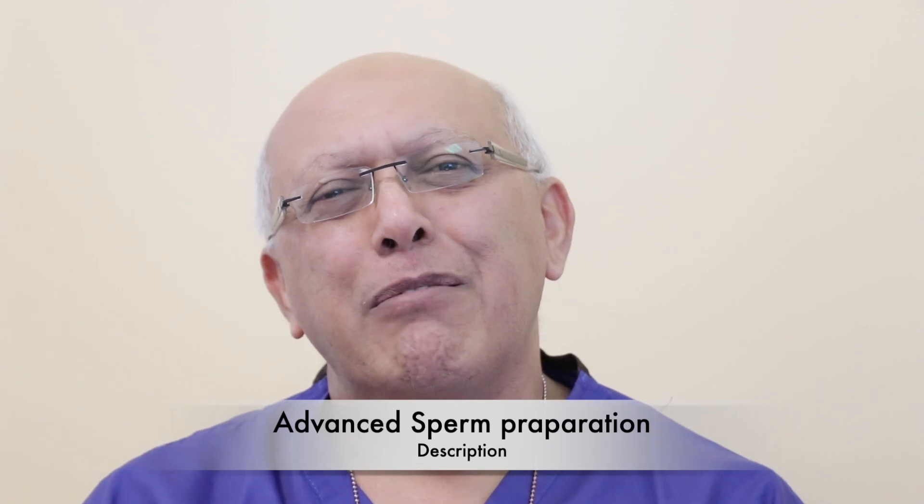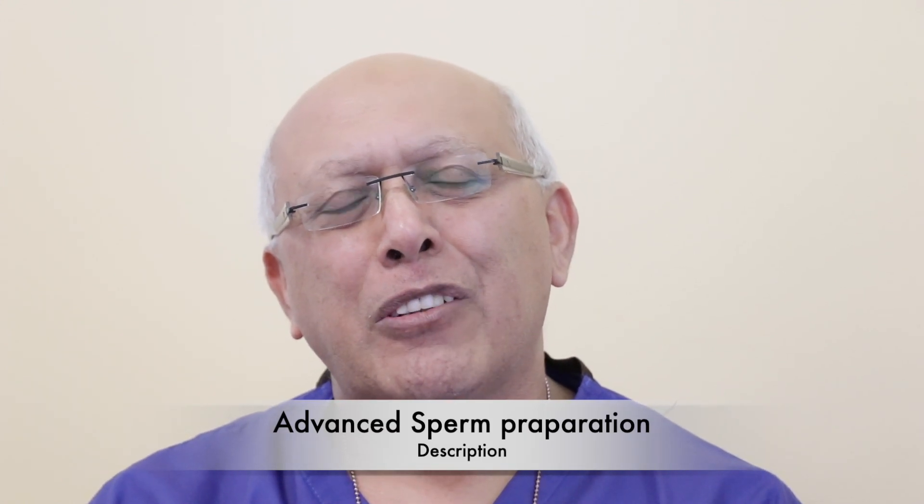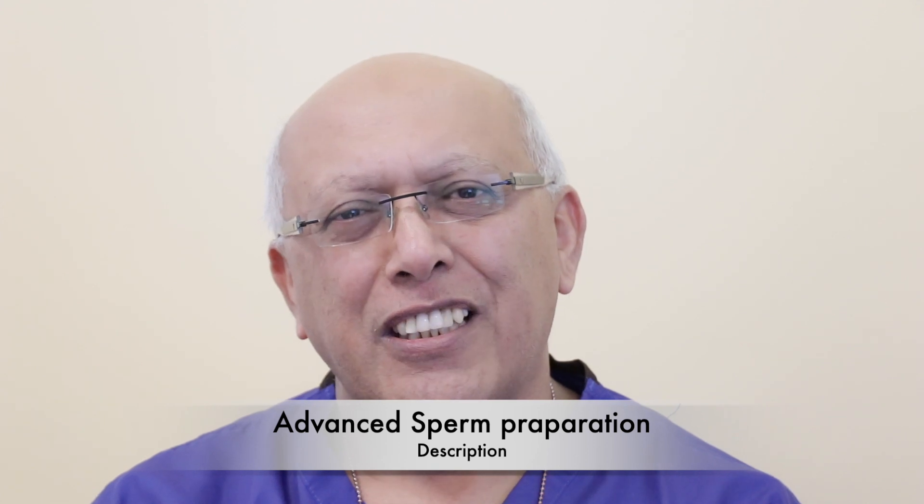Hi, my name is Dr. Gulam Bahadur. I'm the Consultant Clinical Andrologist here. I'll be talking to you about advanced sperm preparation.